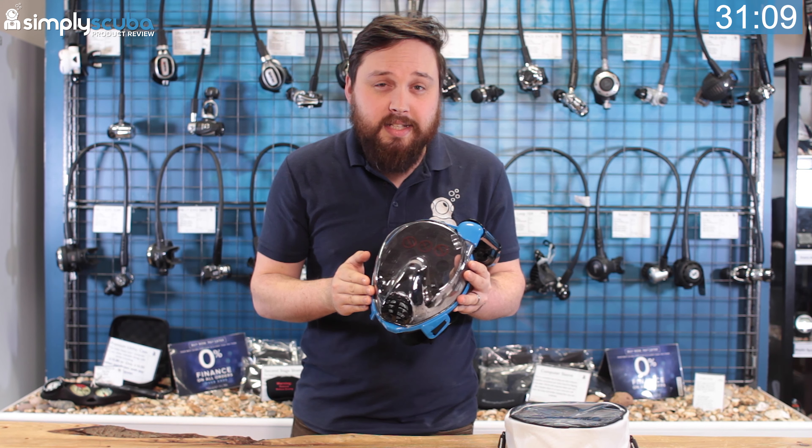This is a modern full face snorkel mask which is nice and comfortable and very practical, but first let's take a closer look.